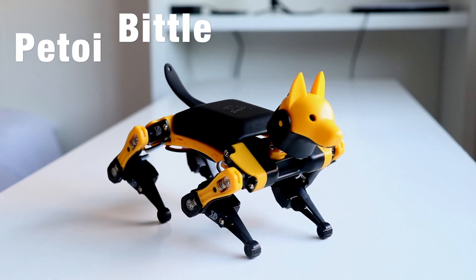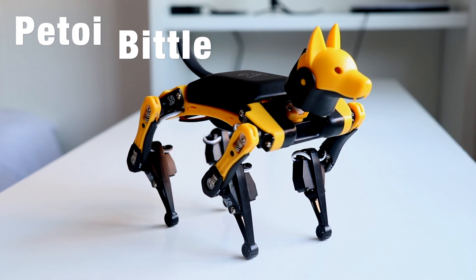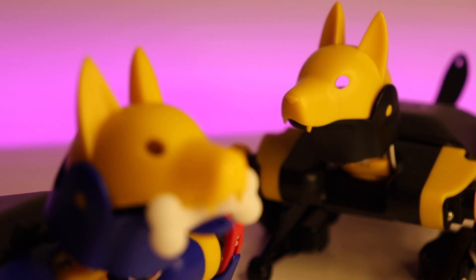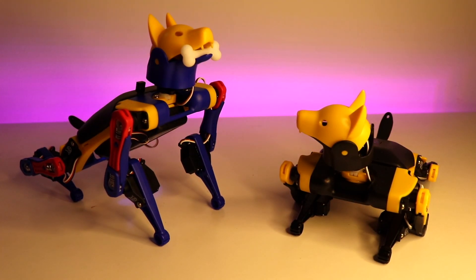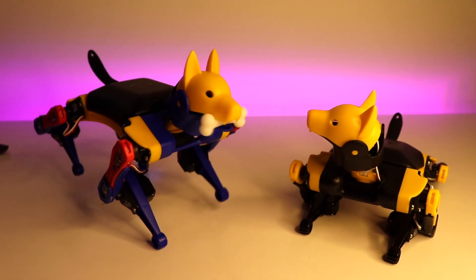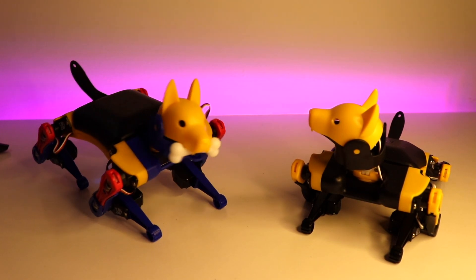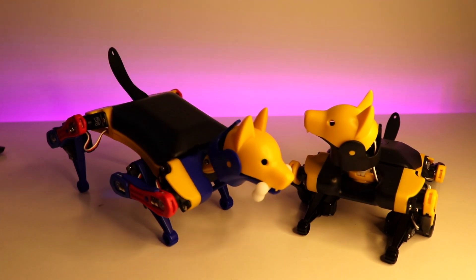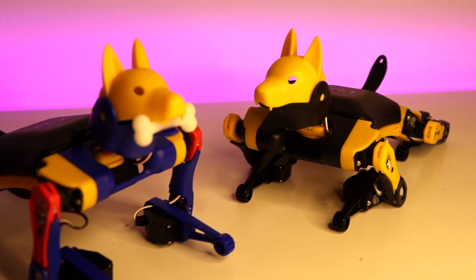Do you remember this robot dog that I showed you a few months back in this channel? Well, I do have an amazing update regarding this little guy. I think it would be better to show you than tell you. Sit. Stand. Check. Snip. Yes, that's right. Bittle can now listen and act according to your voice commands. How cool is that?